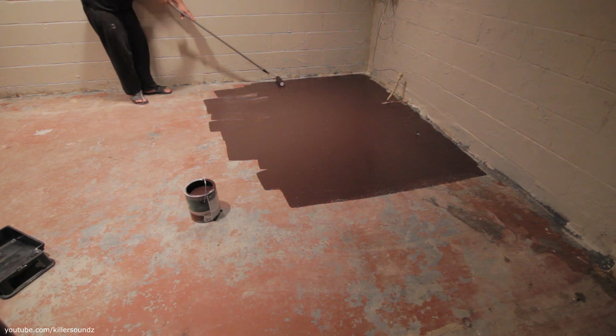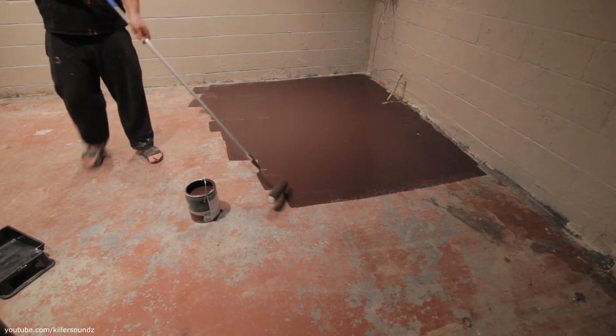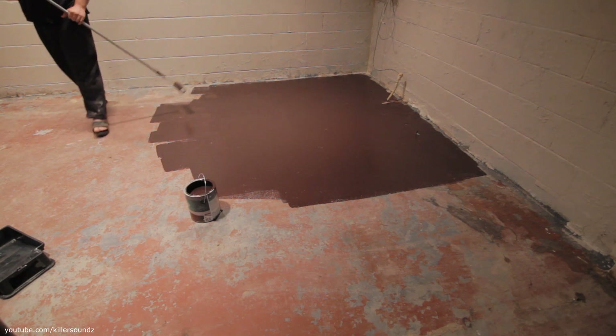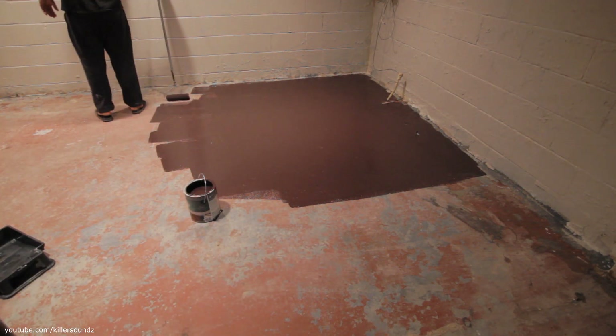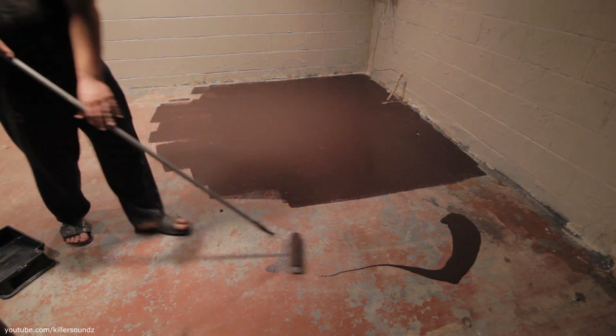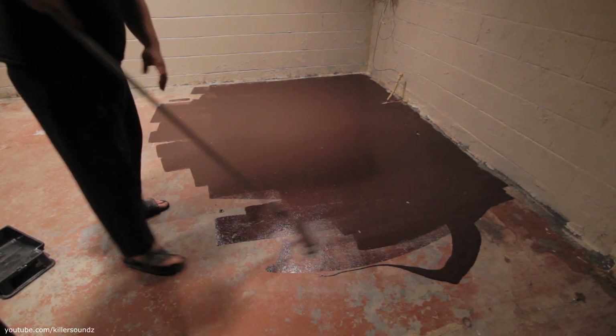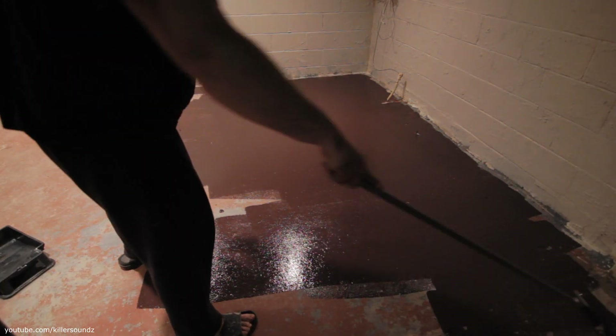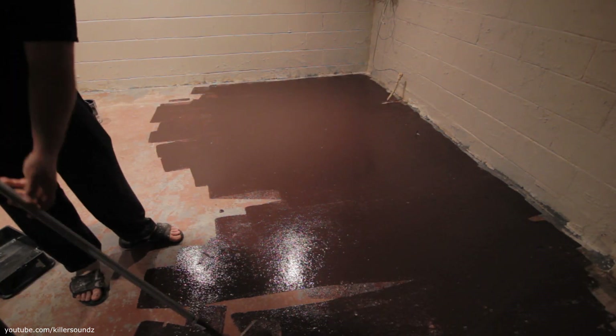It's not rocket science, but if your roller starts to thin out, you can go back over a spot where you were rolling and pick up a little bit of paint. I'm just trying to make this stuff go as far as I can because I only got one gallon for now — I definitely have to get another one. You probably want two coats of this for sure.